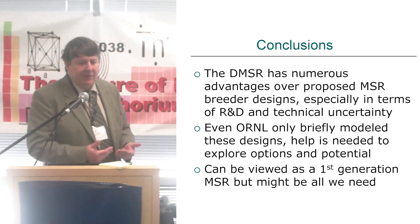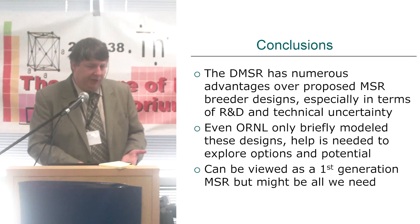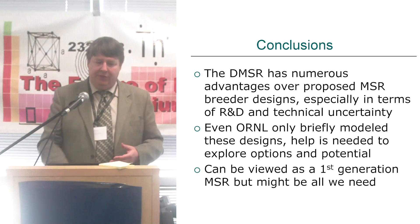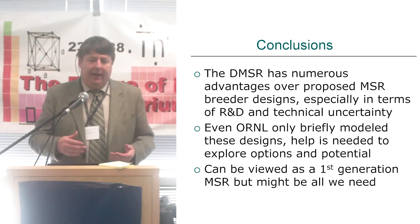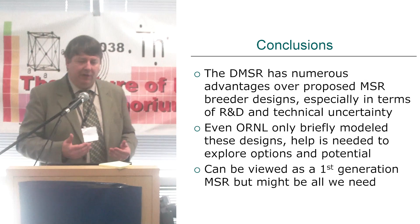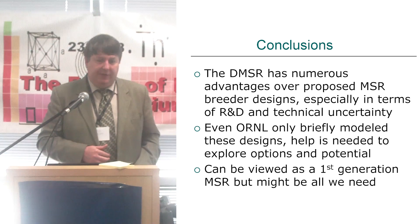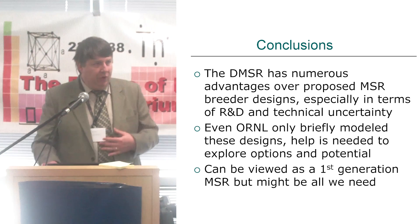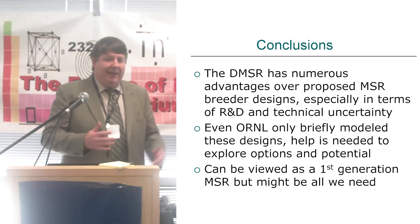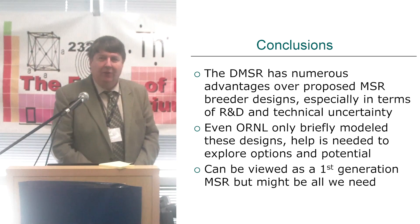In conclusion, the DMSR has numerous advantages over other proposed molten salt reactor designs, especially in terms of how much R&D is needed and the technological uncertainty. But even Oak Ridge only briefly modeled these, so much more work is needed to explore these options and their potential. It can be viewed as a first-generation molten salt reactor, but with how good these are looking, the more I look at them and others are looking at them, it might be all we need.